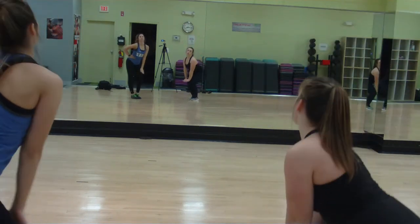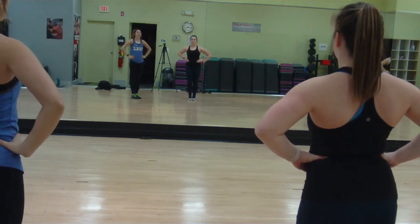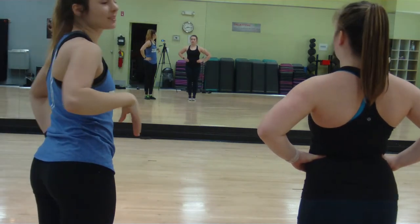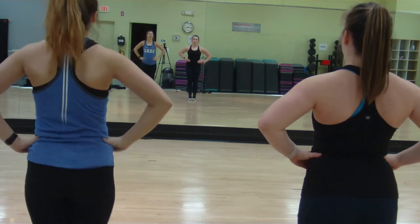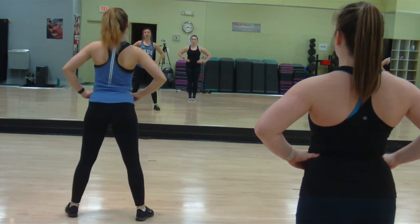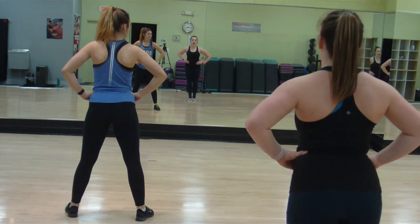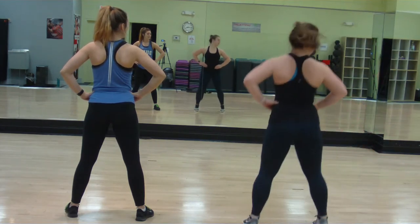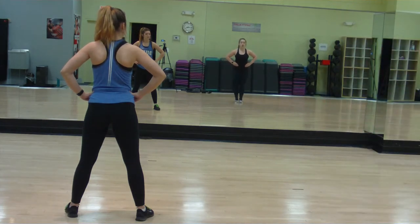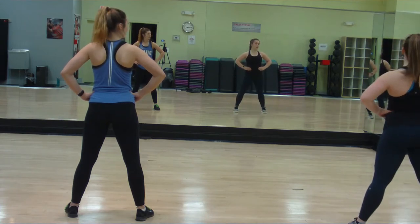From here you will be walking forward in three different groups. Starting with the left group, you will be walking forward one two three, hopping out and looking to the right on four. If you're in the middle group you will be walking on five six seven, hopping out and looking to the right on eight. If you're in the far right group, you hold one two three four five six seven eight, walking and popping out on one two three, looking to the right on four.